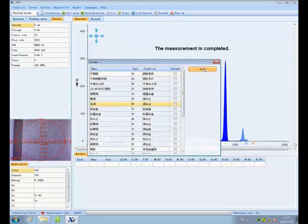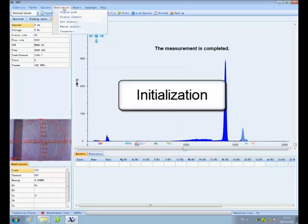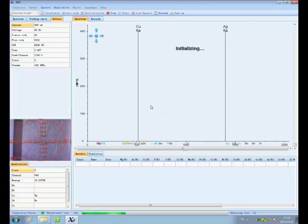After warming up, a message indicating the measurement is completed pops up. After this, choose a working curve and click Initialization. It reminds you to place a silver sample. Click Confirm.